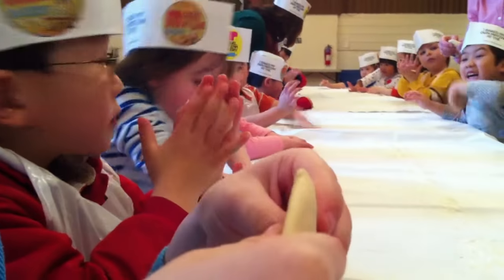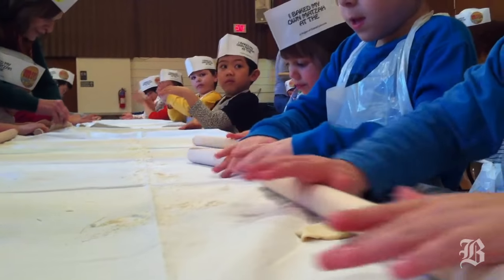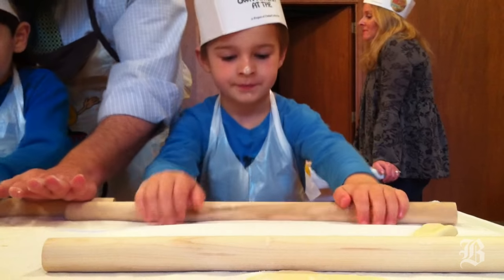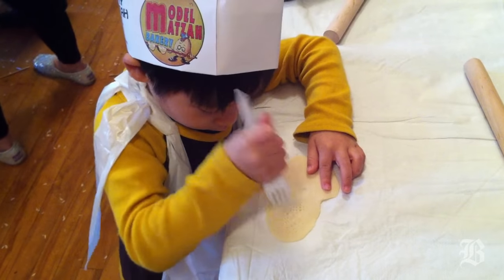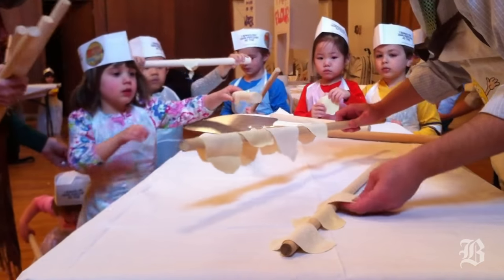Then everyone takes the dough and rolls it out into round matzah. Because the machine-made matzah is square, but the shmura — the shmura handmade matzah — is round. Then they take hole punchers and make little holes in the matzah. The secret of those little holes is so that when the matzah goes into the oven, it shouldn't rise. Because if there were no holes, we would have pita for Passover, and we're not allowed to have pita on Passover.